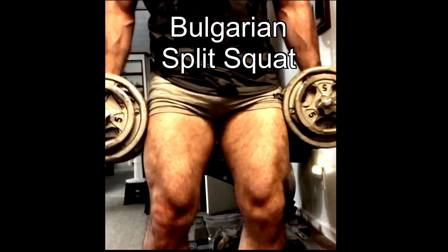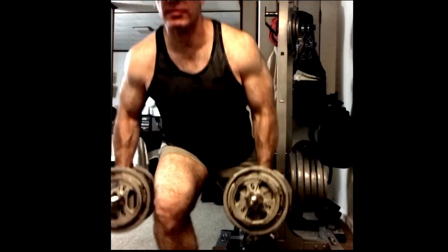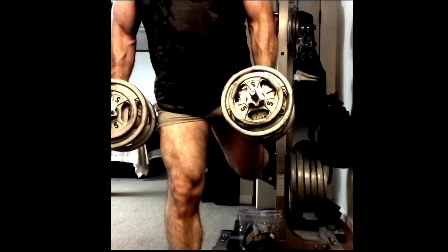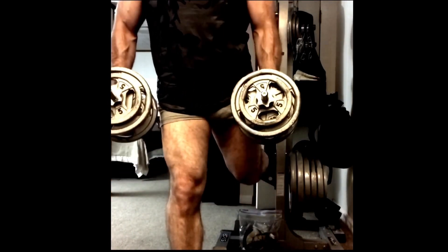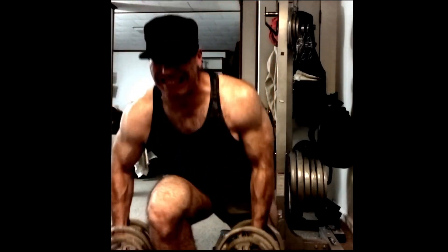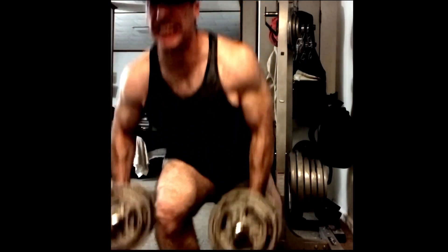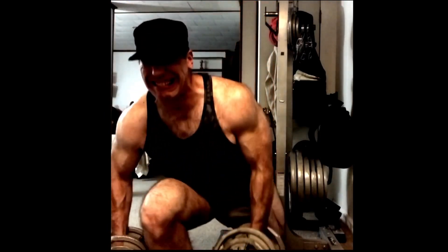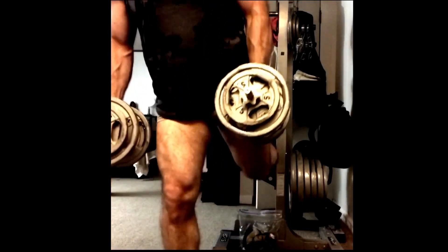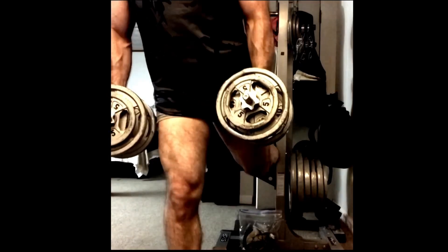The next exercise is the Bulgarian split squat. Surprisingly, this is a very effective exercise. I believe it activates more glute and lower quads than the barbell squat. This is definitely an underrated exercise — anybody who doesn't believe it's comparable to squats hasn't really tried or progressed them. If you work up to holding 125 to 150-pound dumbbells, you will see amazing development.